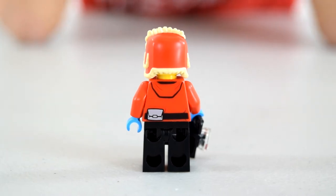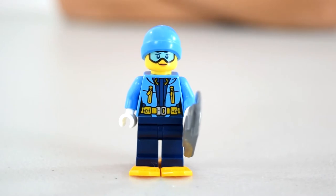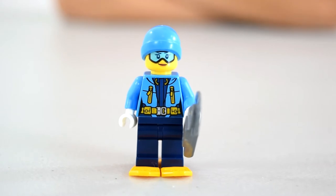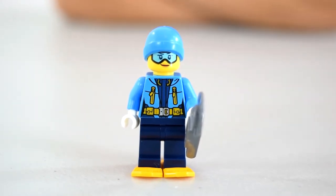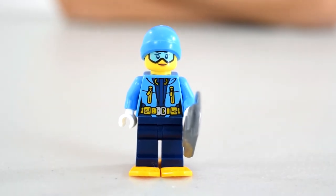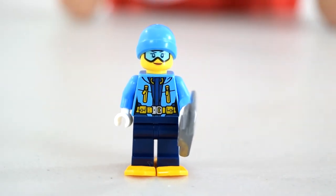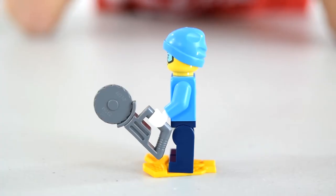Here is Arctic Explorer number three. She has a light blue jacket and a light blue beanie-style hat. She comes with a buzzsaw and she has these arctic shoe things — kind of like tennis rackets. She's got what I believe is a utility belt on her waist, white gloves, and a little visor printed onto her face.